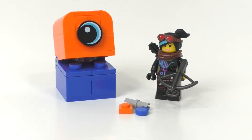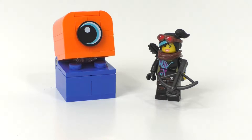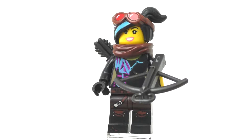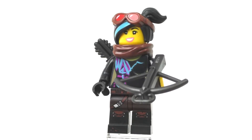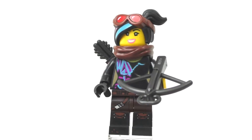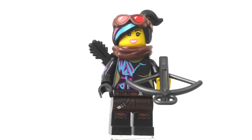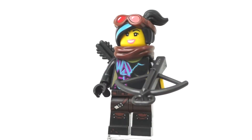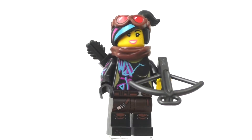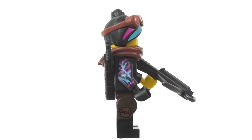Let's take a quick look at Lucy. She is not exclusive to this set — she also comes inside the Ultra Caddy and Warrior Lucy set and Sweet Mayhem's Sistar Starship. So this is probably the cheapest way to get her character, with the new hairpiece, the new wrapped scarf piece, and these very nice dual molded legs.